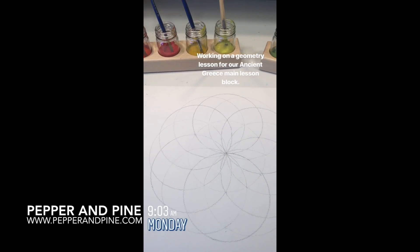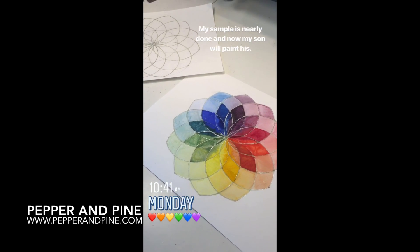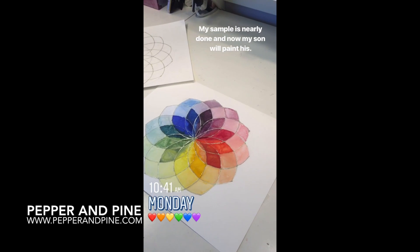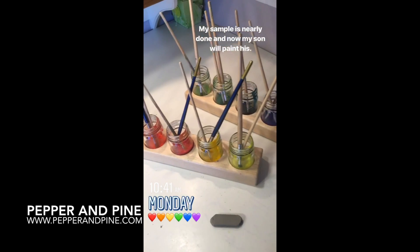If you want to see some of the other projects we have done for our geometry unit or any other projects we're doing for our ancient Greece unit, you can tap on the screen right now. And don't forget that if you want to see what we're up to on a daily basis, you can find me on Instagram at Pepper and Pine.